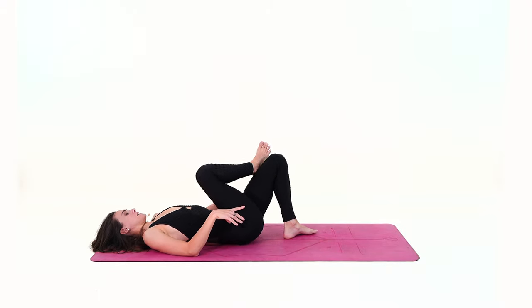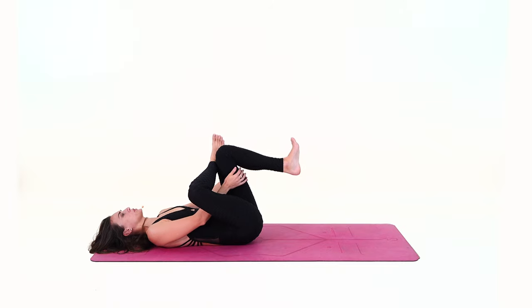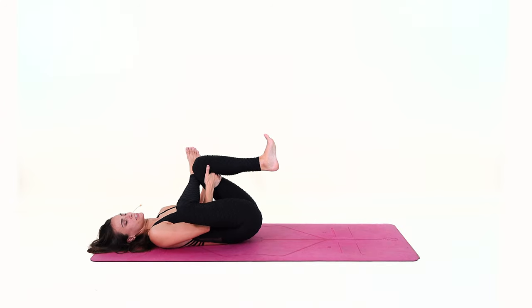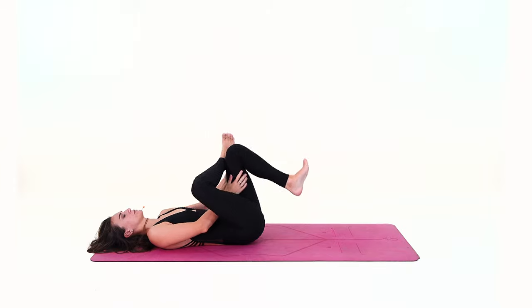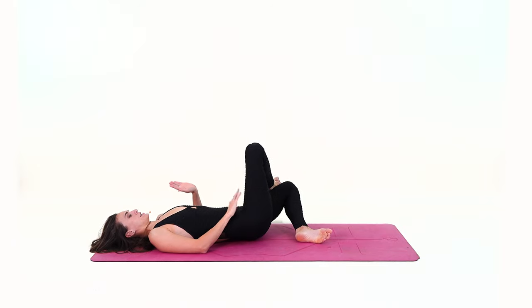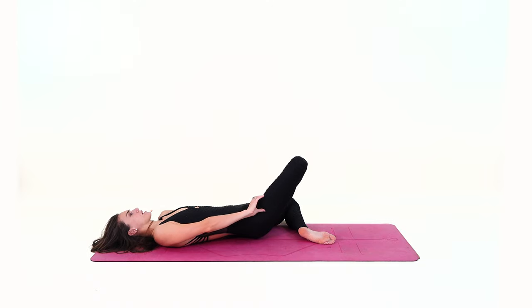Now bring your right ankle on top of the left thigh, send the right knee to the front of the room, and flex the foot. Observe how your hips feel today and begin lifting your left foot, reaching the left thigh towards the belly and chest, sending the right knee to the front of the room. Gently apply some strength to pull your thigh closer and closer towards the chest. Inhale and exhale, lowering your left foot down, slowly directing the left knee to the floor — lower left leg on the mat, thigh on the mat — keeping your ankle on top of the thigh and send the right knee to the front, feeling a stretch at the front of the hip, maybe your groin, inner thighs, or quadriceps. Just breathe and observe the sensations.